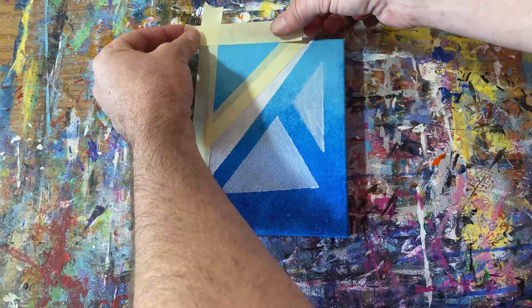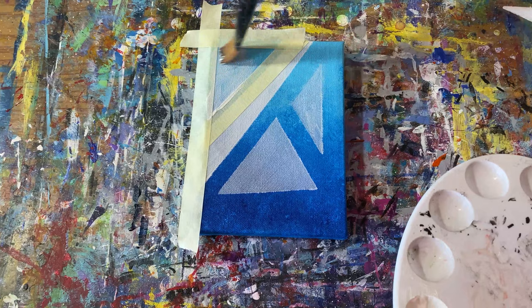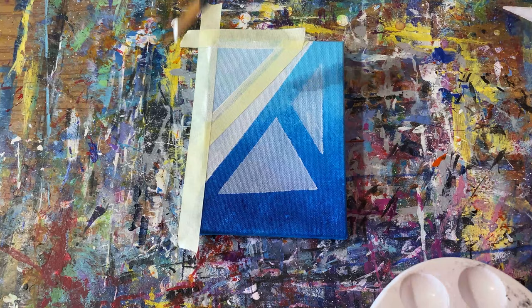Basically I'm just building it up one shape at a time, winging it as I go, trying to use some intuition and just go with what feels right.